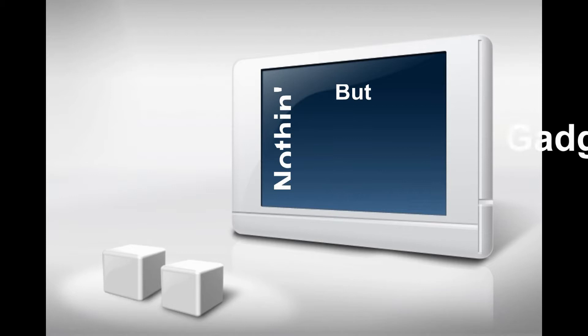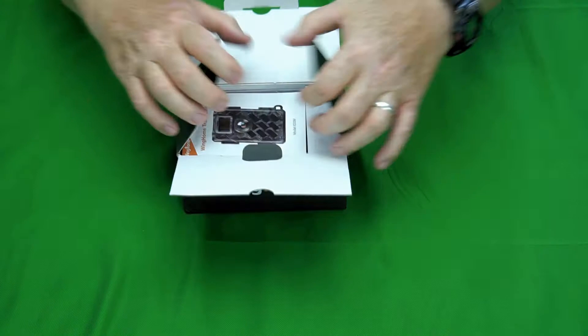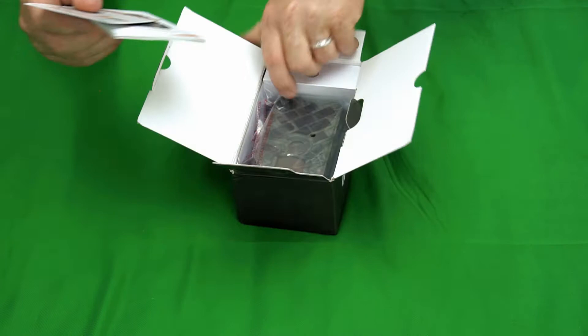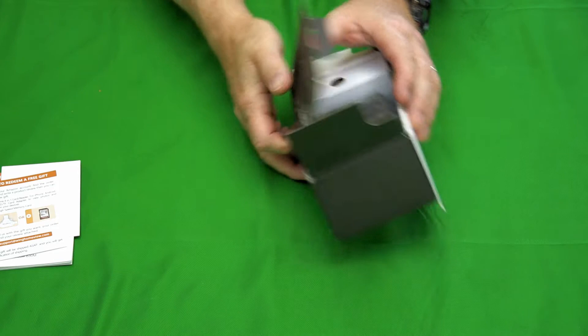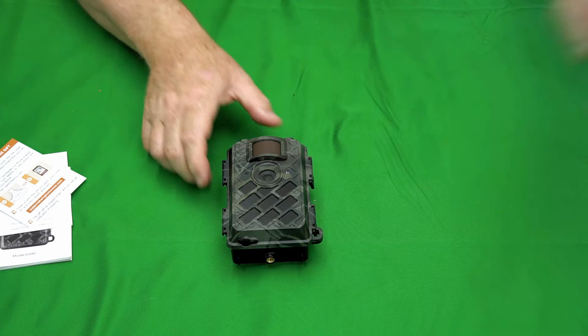This was sent to me by Wing Home for free to do this review. Let's go ahead and break this baby out of the box and see what they sent me. This is going to be the first trail camera review that I'm doing for the Nothing But Gadgets channel, and hopefully it's going to turn out good. Alright, let's pull this out of the box here. Wow, this is nice — I love the design of it.